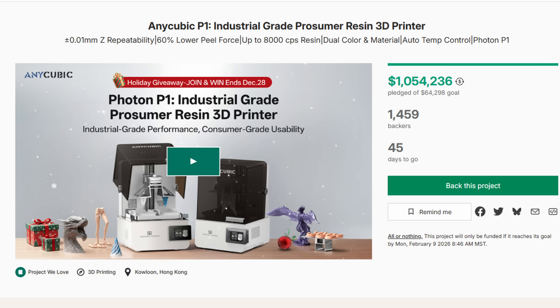As a friendly reminder, AnyCubic also wanted me to let you guys know that the Photon P1 is available for Kickstarter right now. There has been over a million dollars already contributed, with 1,459 backers as of the time of recording and 45 days still to go. My video taking a look at that 3D printer will actually be live tomorrow morning.